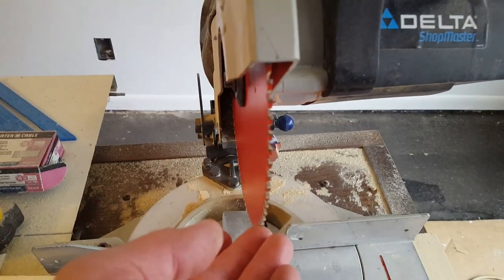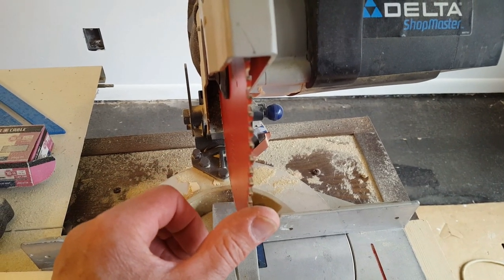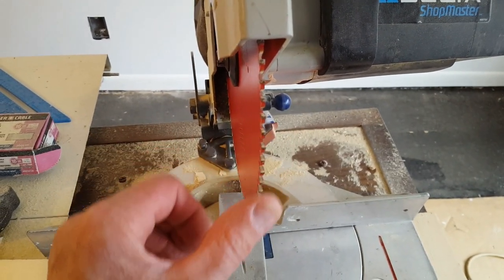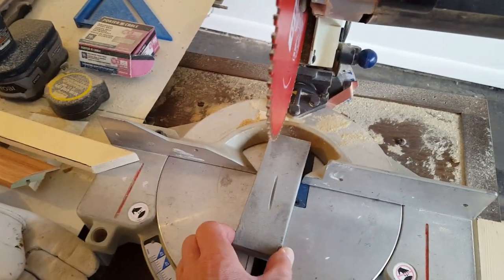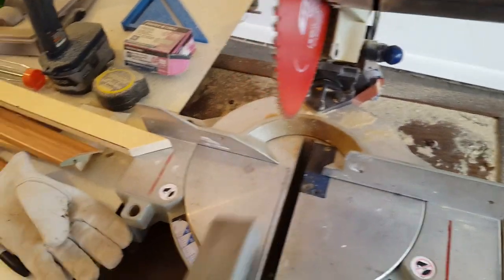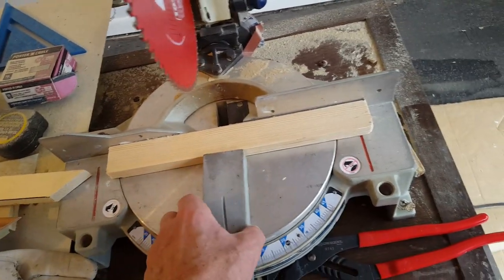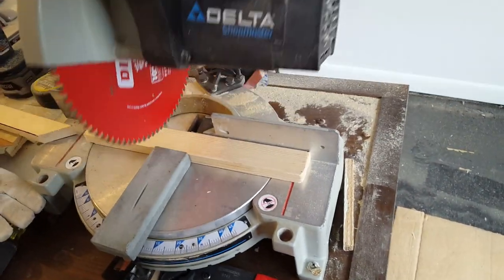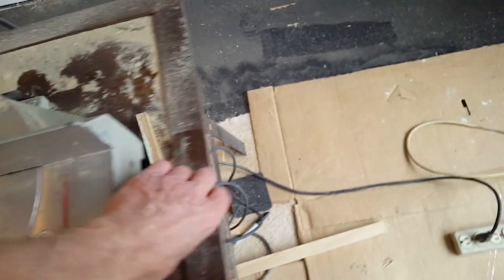So what do you think? Is it sharp? It's pretty sharp to me. But I guess the best way to find out would be to cut something with it.